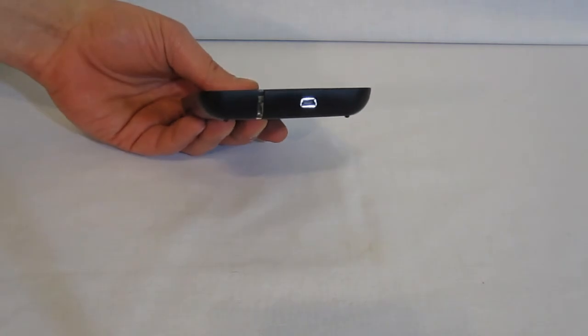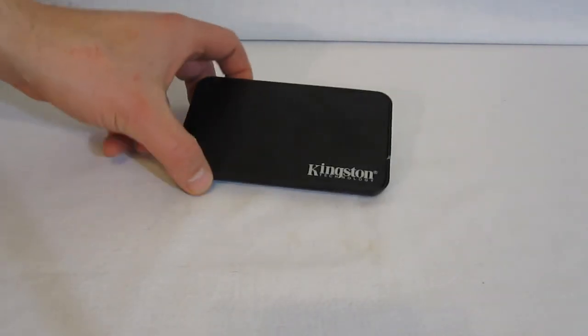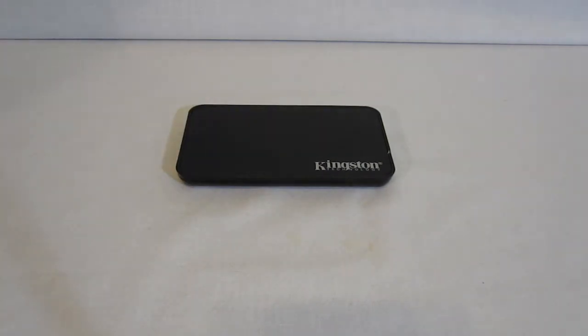A single mini USB connector will power it. It's a great way to use it as an external hard drive — quick, simple, easy — and it can go right back into your system if you like.